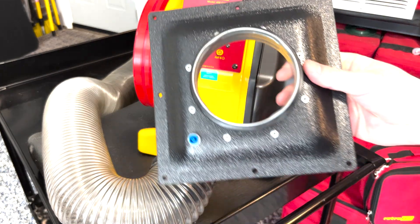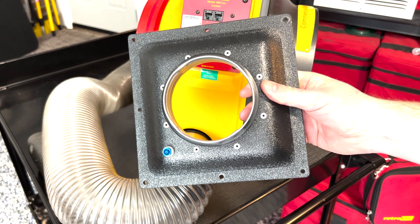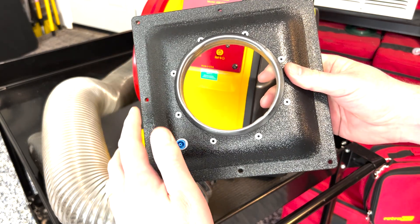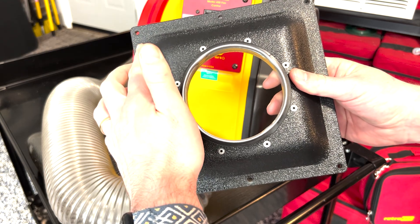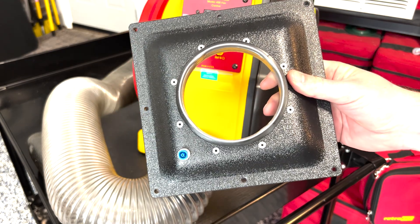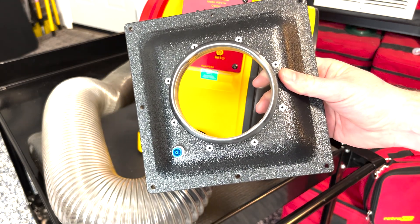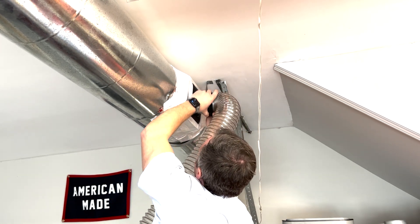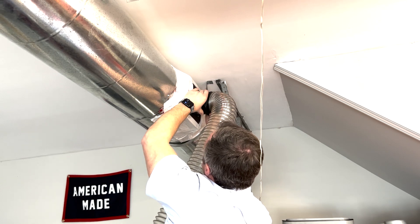Next, you'll take the flange and attach it to the system, either on the plenum or the cabinet — whatever part of the HVAC system you're going to access. You can either mechanically fasten the flange using the pre-drilled holes, or you can use the included white vinyl tape like we've done here. Once the flange is attached, you can just slide the other end of the flex onto it.